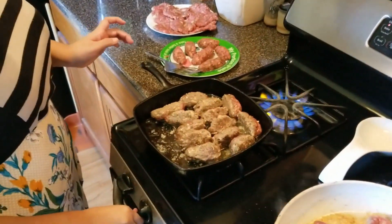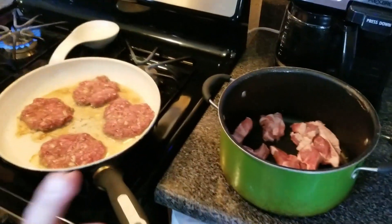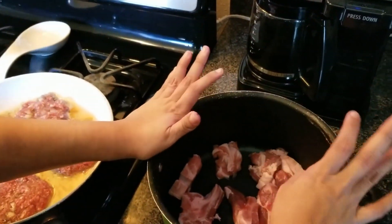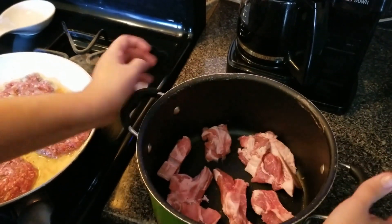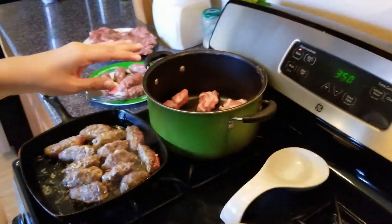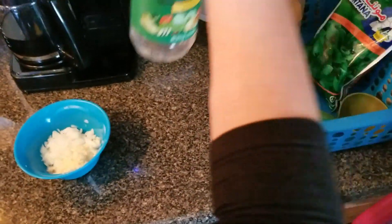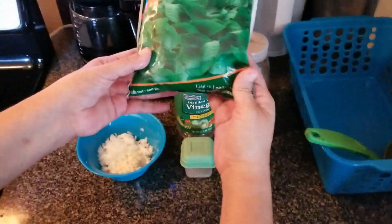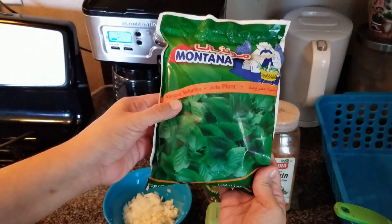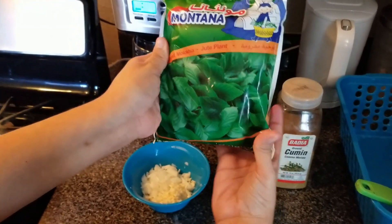In this other pan, I have different stations. I'm going to do molacheya. Basically you're supposed to do it with beef, but I don't have beef so I'm using pork chops. In here we also have onions and garlic. We're going to need vinegar, cumin, and this here — this is minced molacheya or jute plant. We get this from our local Arab store called Alibaba. You're also going to need a ladle and some water.